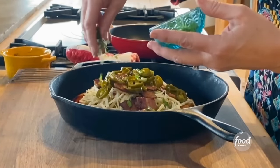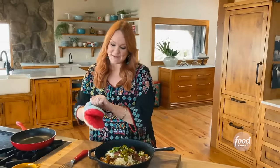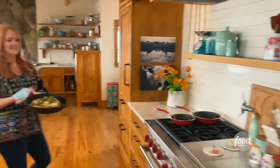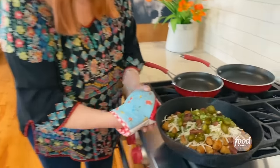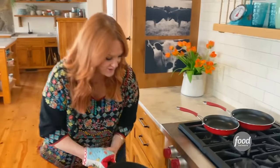Green onions sliced on as well. Then I'm going to put these back in the oven while I get the eggs ready. I also make buffalo chicken tachos and pepperoni pizza tachos — the variations are endless.